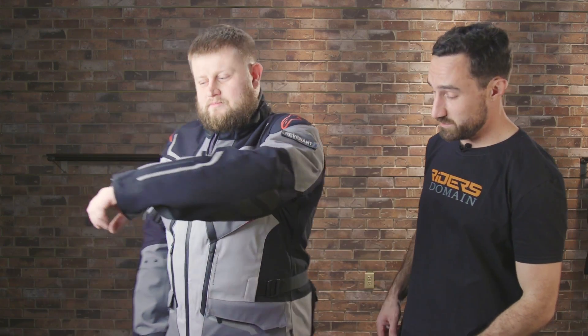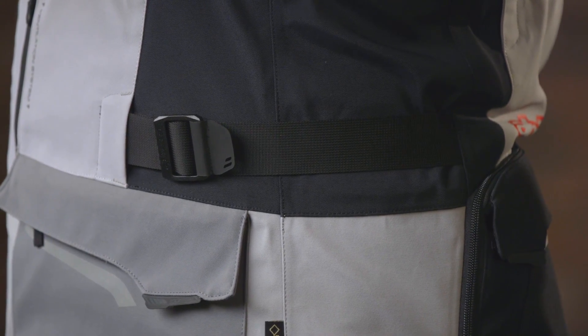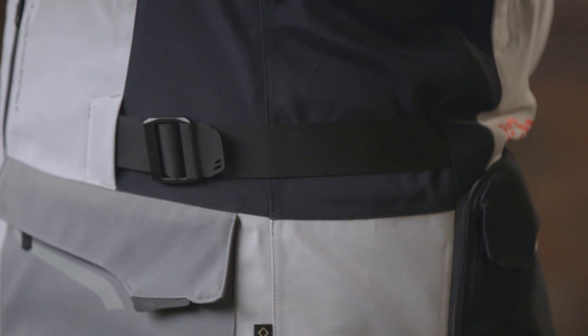Another item that's going to allow you to tailor the fit to your body is this waist strap down here. Same as on the bicep it's just a pull strap so you can tighten or loosen — make sure that this is going to be really comfortable for you.